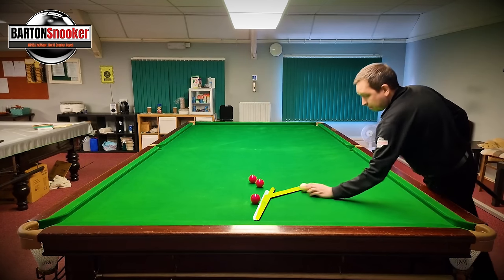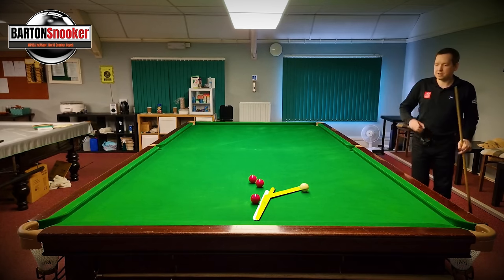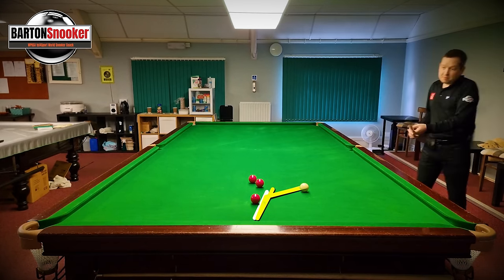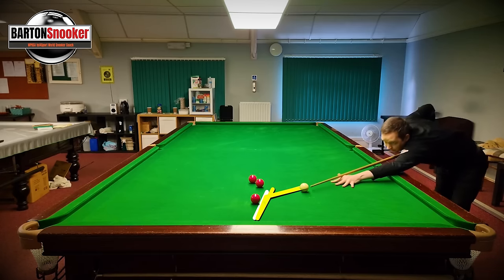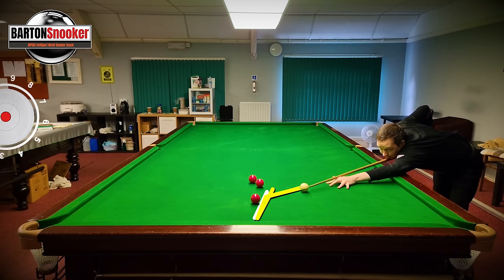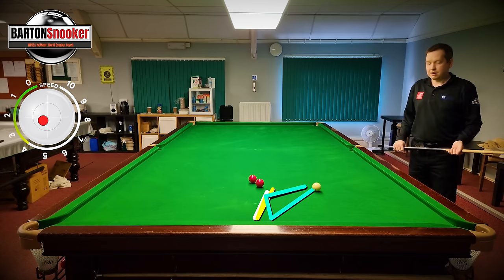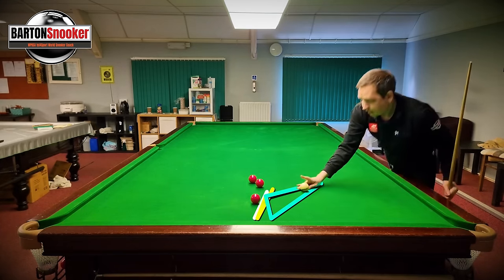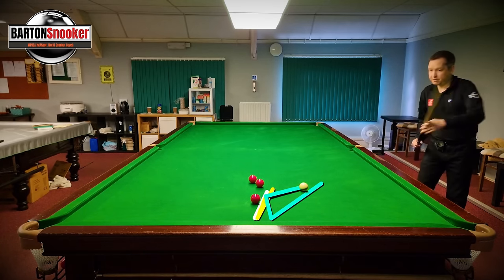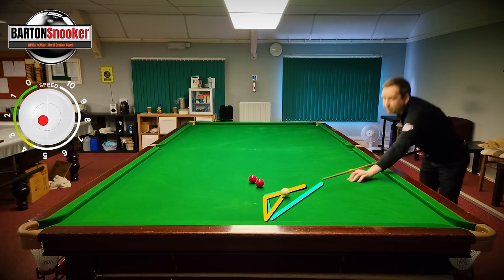So I've got to go middle of the ball - these have all got left helping side on, remember, only a fraction, a tiny tiny fraction. What I'm trying to do is find somewhere in between those two. Middle of the ball, touch of left. Not quite - didn't quite do it. So this is how critical the power is - I've got to get fractionally harder than that to make it bounce up. I'm just trying to feel the amount of power that I want.